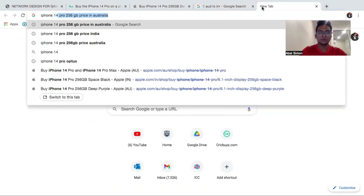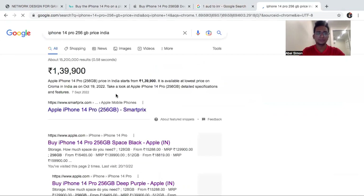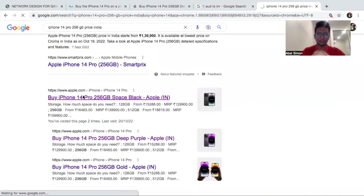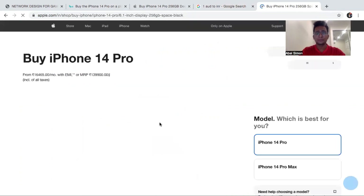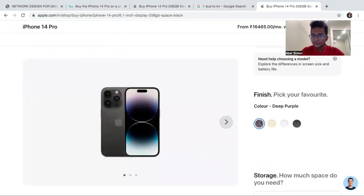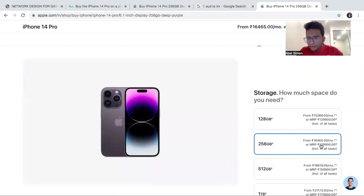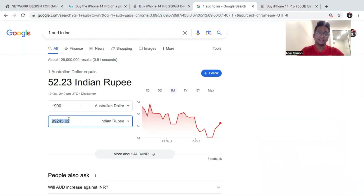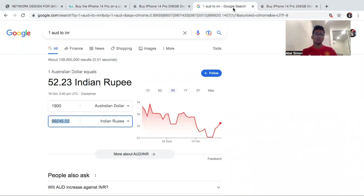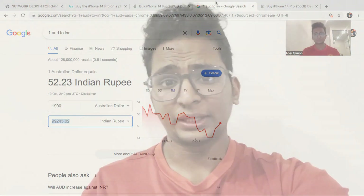If you are sending an iPhone 14 Pro to India, the price would be around ₹99,245. But if I have one for ₹1,40,000 — so the Deep Purple 256 GB is ₹1,40,000 in India. So if you compare, at ₹99,245 versus ₹1,40,000, you will definitely get a profit and savings buying in Australia, the US, or whatever country you are in.